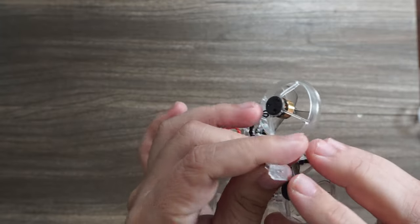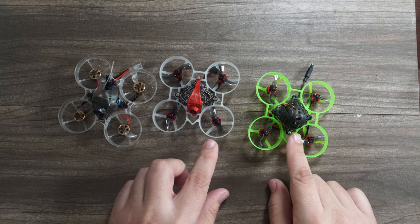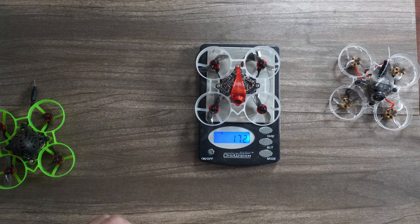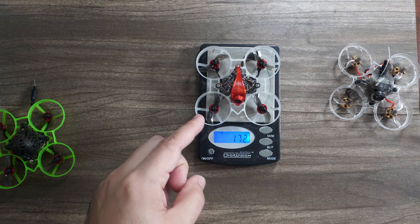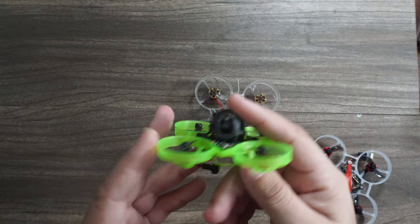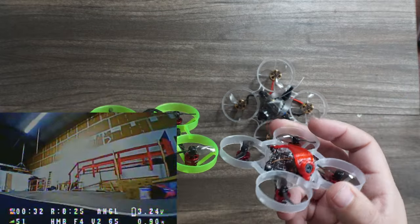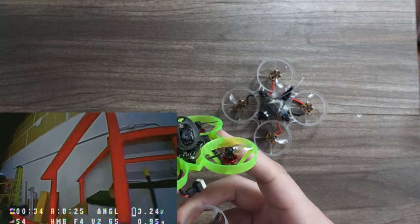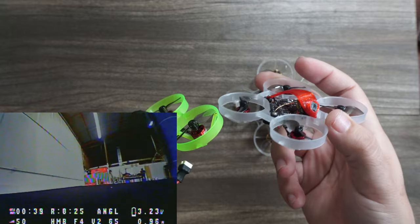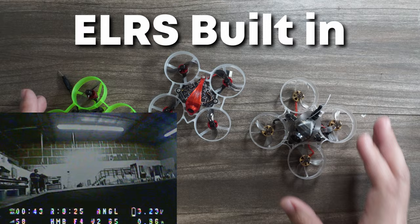Comparing weights: the Acrobee comes in at 25.5 grams, the Mo Beetle at an extremely light 17.2 grams, and the Mobula 6 at 19.3 grams. You could swap to a lighter canopy to save a bit of that weight. At the time of the Mobula 6's release it was king of the mountain for almost two years. The Hummingbird V2 edges it out slightly by sacrificing some of that durability. All three of these have ExpressLRS built in.